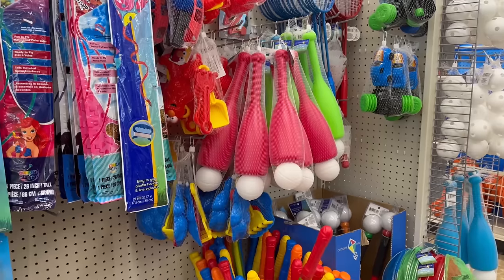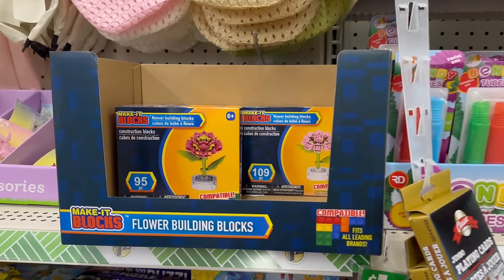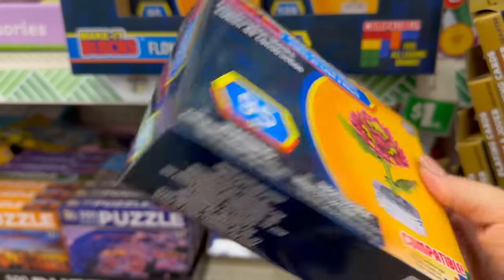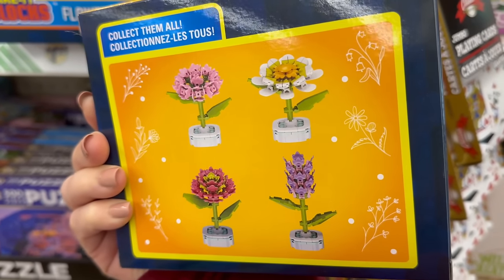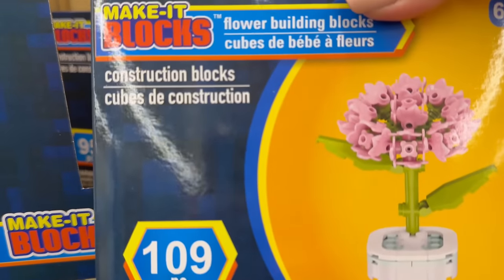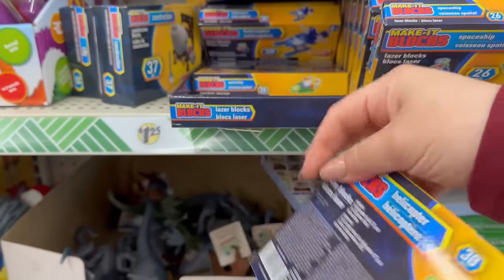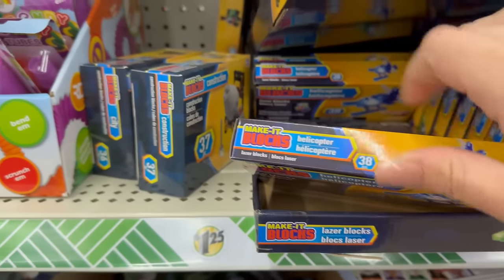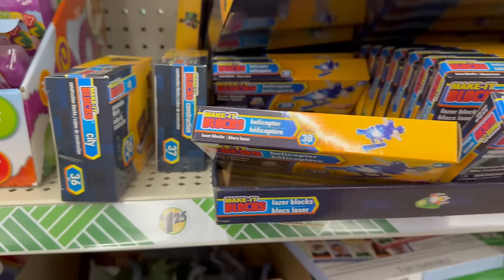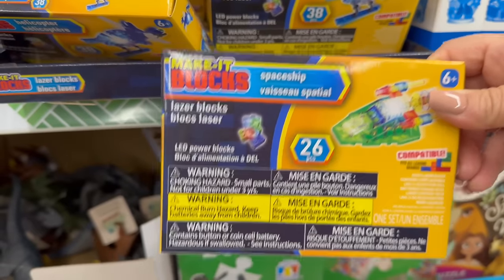There are a couple of new items for the kiddos — or even adults, because I know some adults like to build LEGOs too. Over here they have Make It Blocks. Look at how cool these are — 95 pieces and you can make a beautiful flower piece set, maybe put it on your office. There are four different styles: the 95-piece flower set, a 109-piece set, and construction sets including a helicopter, a cement maker, a city, a crane, and a spaceship.